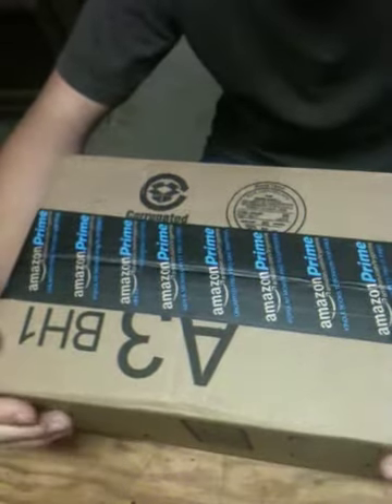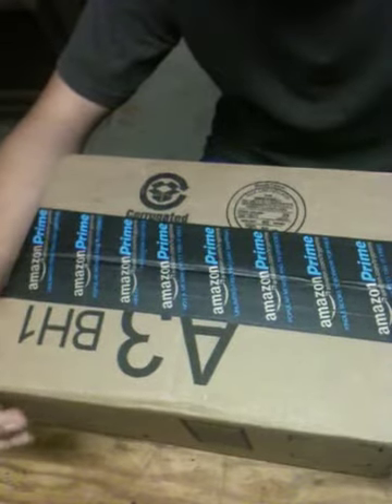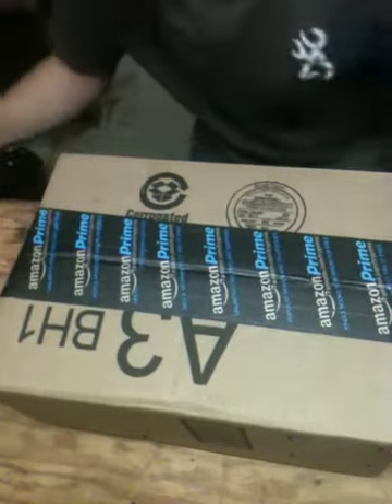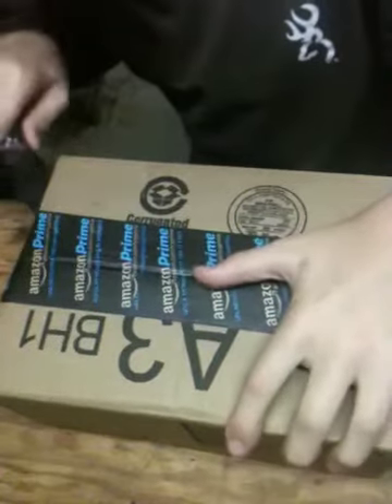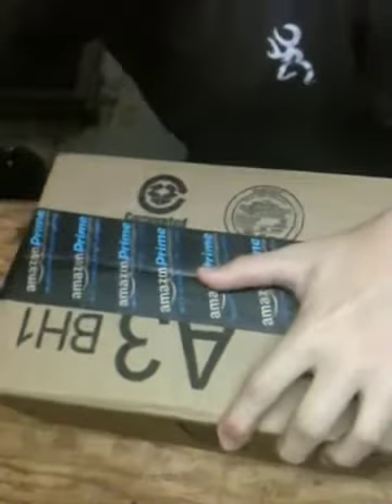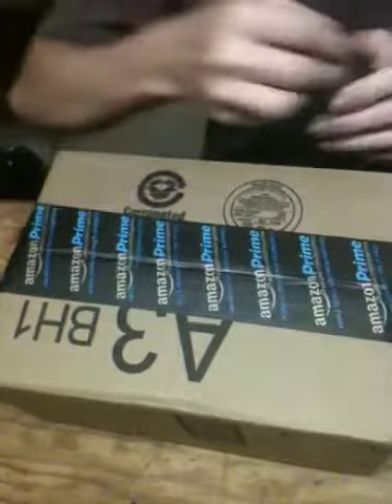I got a new thing in the mail today. It's a gas mask. And I'm opening up the box with the Gerber paring knife. They package these things tight, man. It's ridiculous.